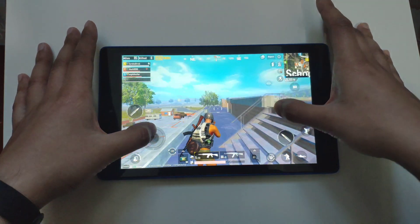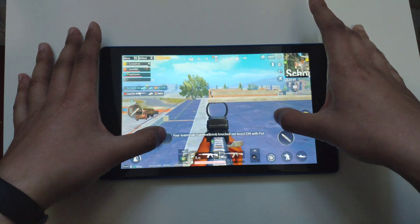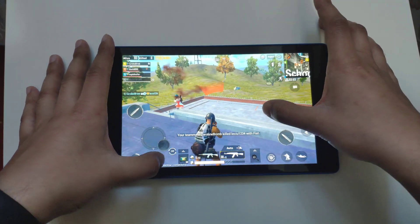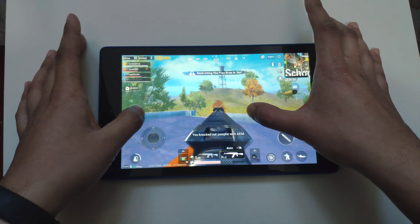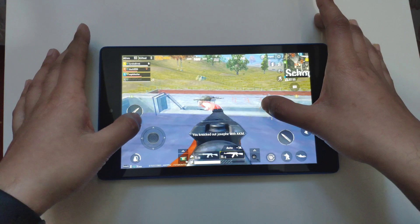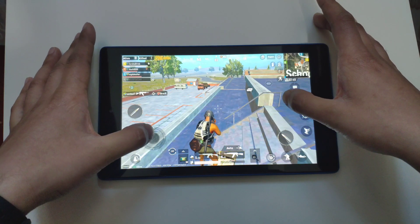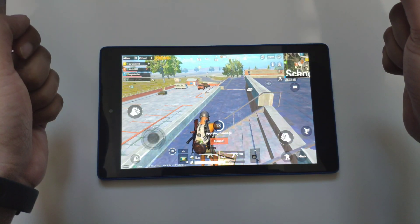I'm probably going to get killed because I'm not that good at games — and there he is. I got him! Got my first kill on this game. So there you go, that's PUBG on the Fire HD 8. I'll stop it here and open up another app.